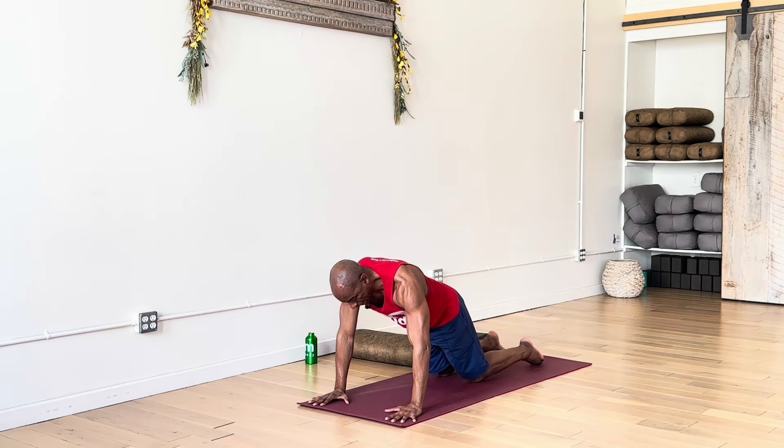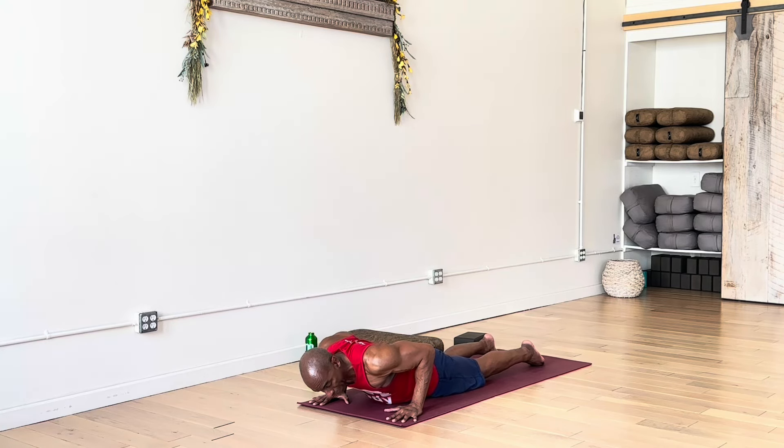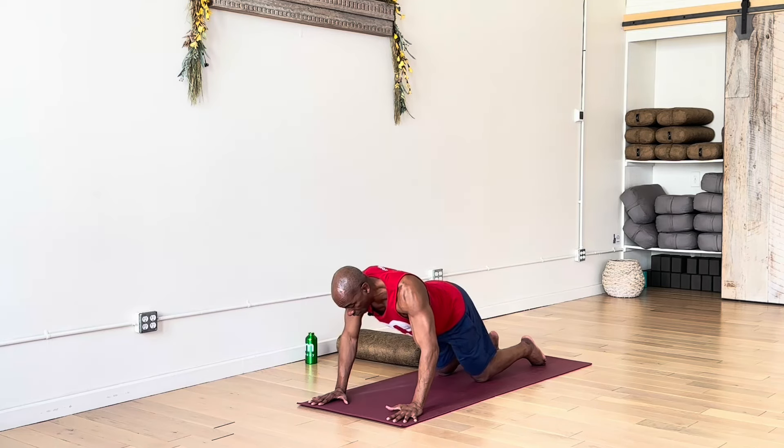We're going to get more into the hip flexors a bit later. Inhale, re-extend the arms straight up. Exhale, hinge and fold, bring your hands back down to the floor. We'll slide the right foot back to plank pose. You can finish this sequence any way you'd like — Chaturanga Dandasana. You can certainly modify by bringing knees to the floor first, then chest, your back bend low like cobra. Exhale, downward facing dog.